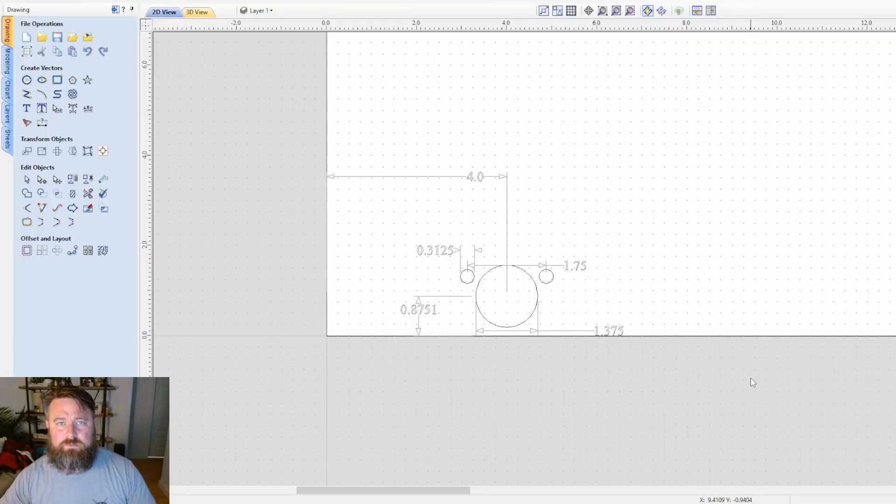Hey everyone, welcome back to the channel. My name is Rob. I realize I've been super slow to roll these videos out, but life has been incredibly busy. That being said, I am here now, and in this video we are going to make some hinge holes inside of vCarve Pro, because I love this program so much.